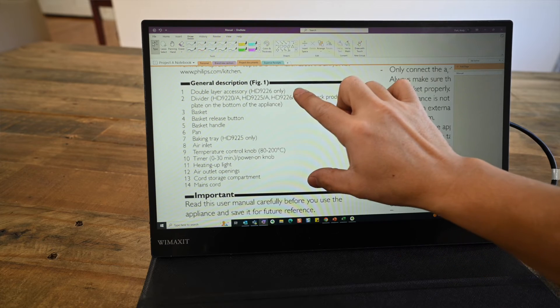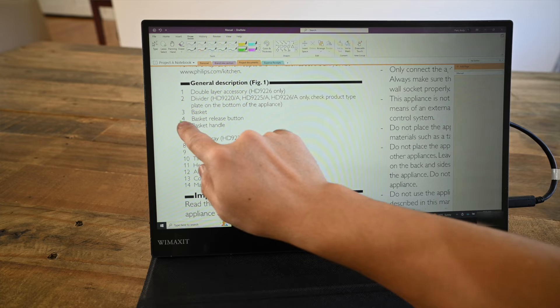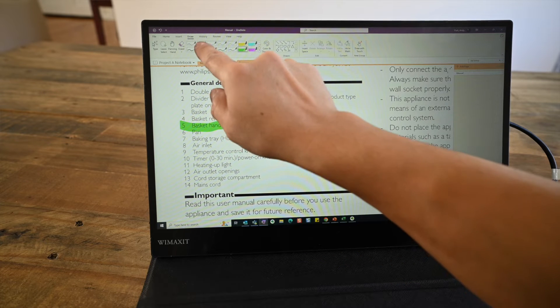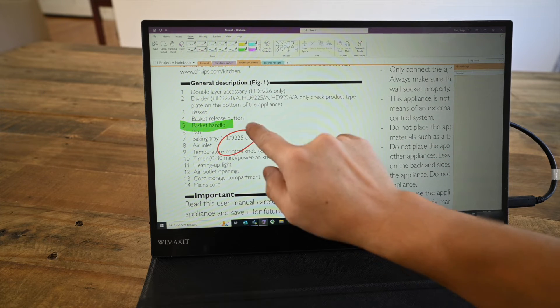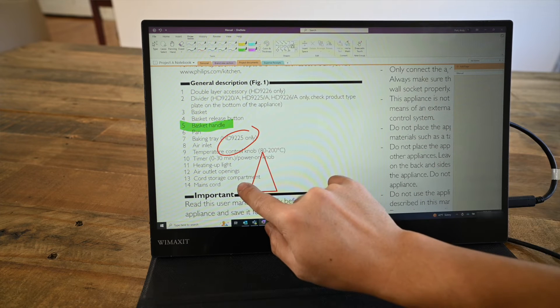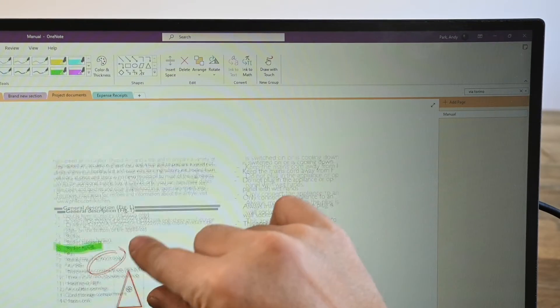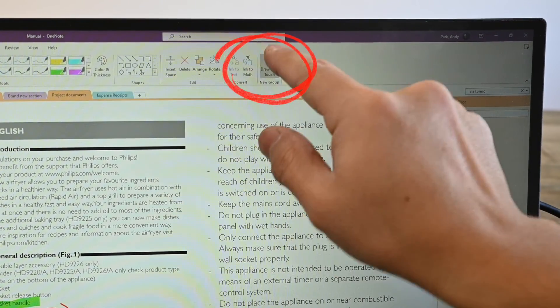Now I can easily zoom into a section, use a highlighter, circle things with a pen, draw shapes, and I can easily switch between drawing and panning around the document by toggling this button on or off.